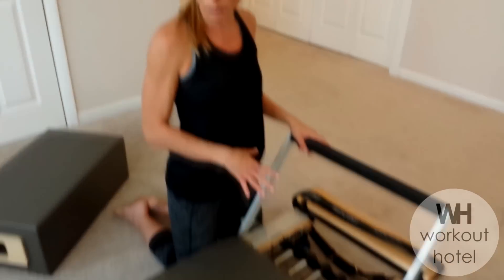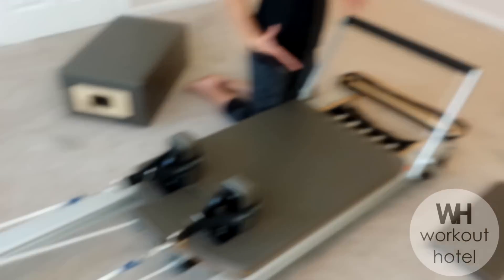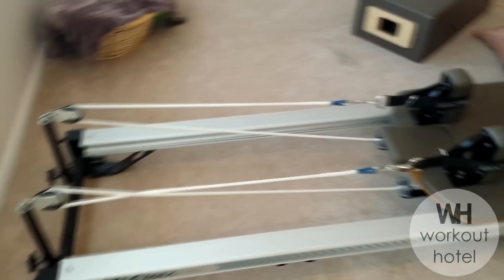The nice thing about the Pilates Reformer is you're working in a horizontal plane, so there's less pull of gravity. You really get the benefits if you have any injuries or joint problems — it's a light load on everything.